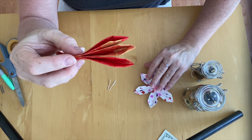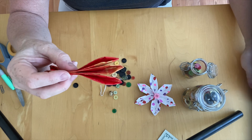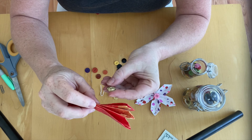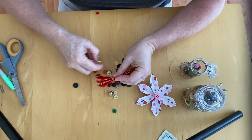I'm going to hold them together like this, but we want to add a little detail, so I'm going to go into my button jar right here. That's satisfying to dump them out! Should I do a gold one? I think so.